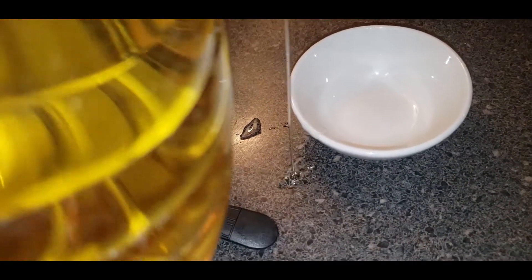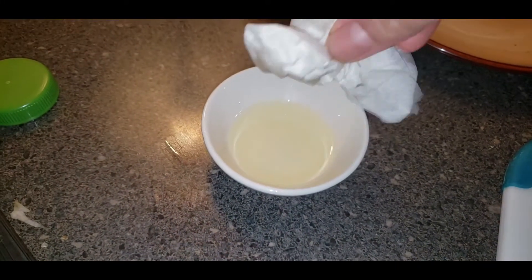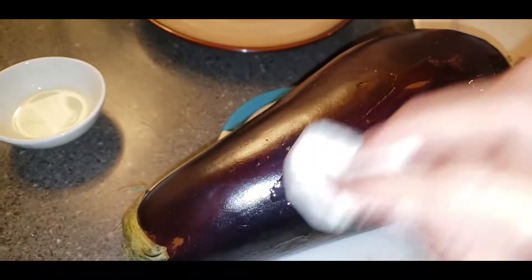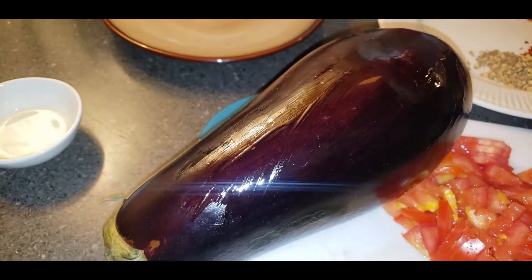Next we need a nice small eggplant. I clean it and dry it with a napkin all over — you want it very clean. Then I put oil all over it. I'll show you guys the next step.